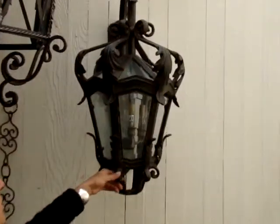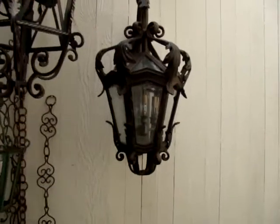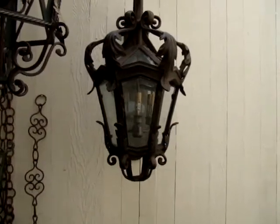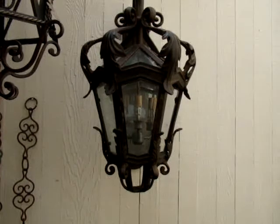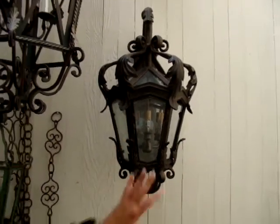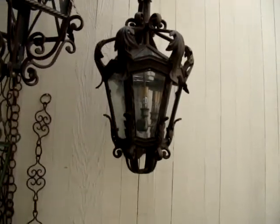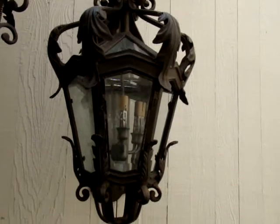This is another sample of a lantern. This is an exterior custom-designed lantern made by Palmer Design. This was for an exterior house — almost all of the lanterns and wall sconces were designed based on this particular lantern design.